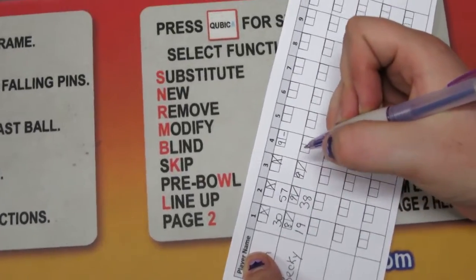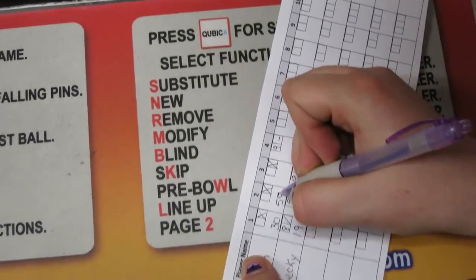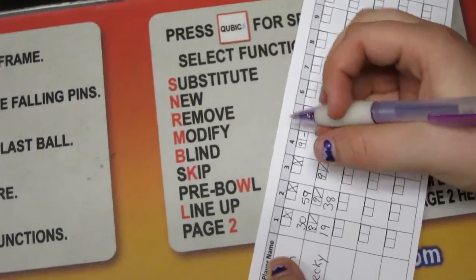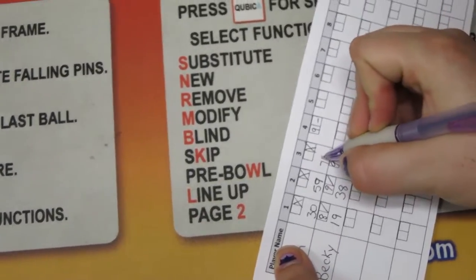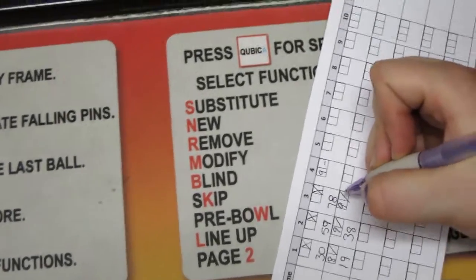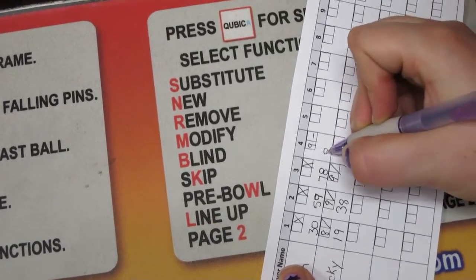Three strikes would be 30. And I missed it — I got a 9, so it would be 29 plus 30, that would be 59. 59 plus 29 would be 78. And 78 plus 9 would be 87.